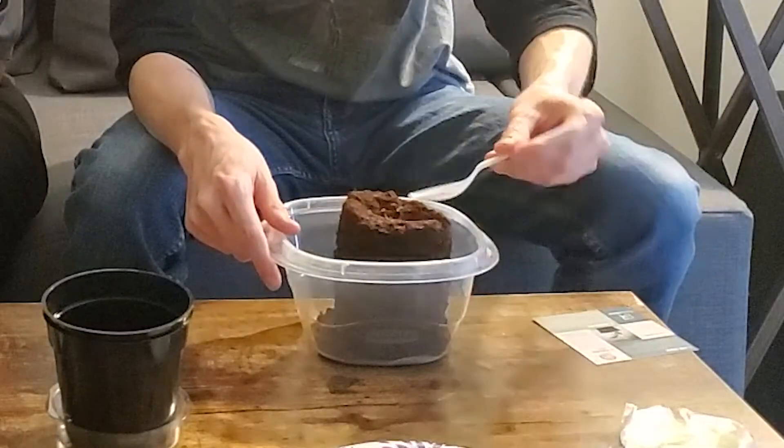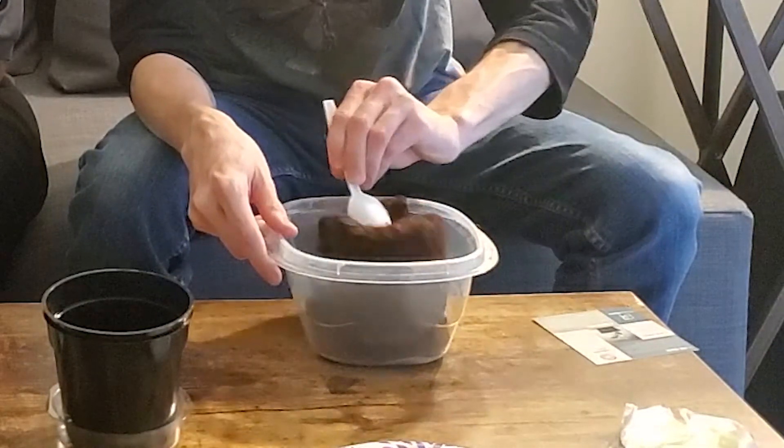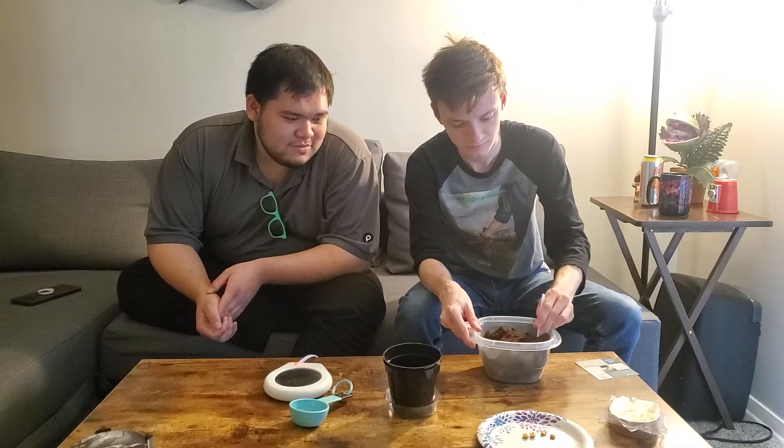Now we're supposed to mix this. I actually looked this up — I thought this would be perfect for where we live. Coffee beans are actually made for hot climates; 80 degrees is normal for them.